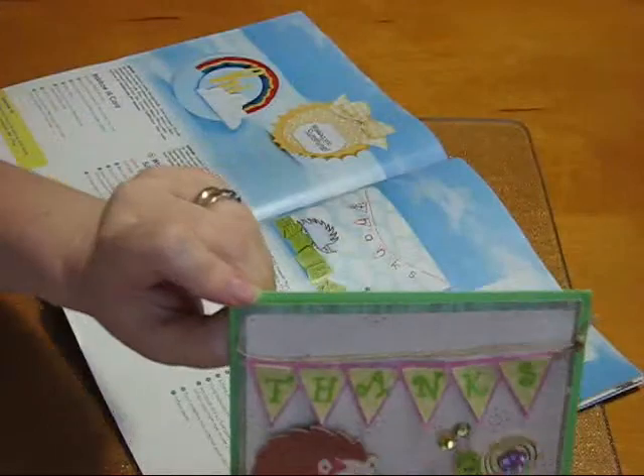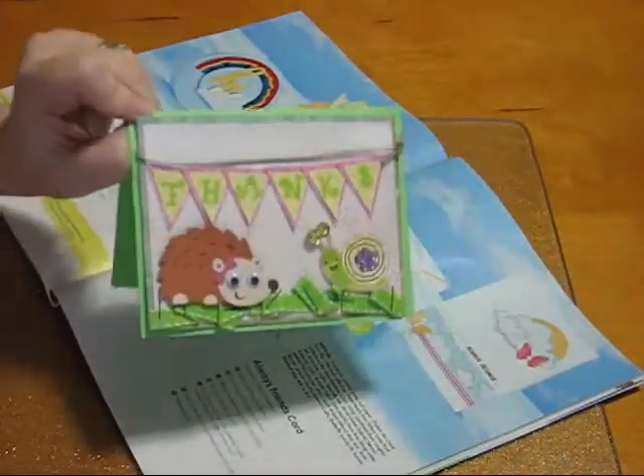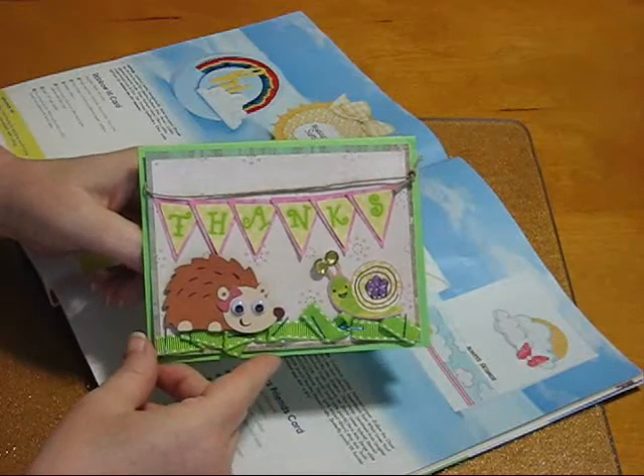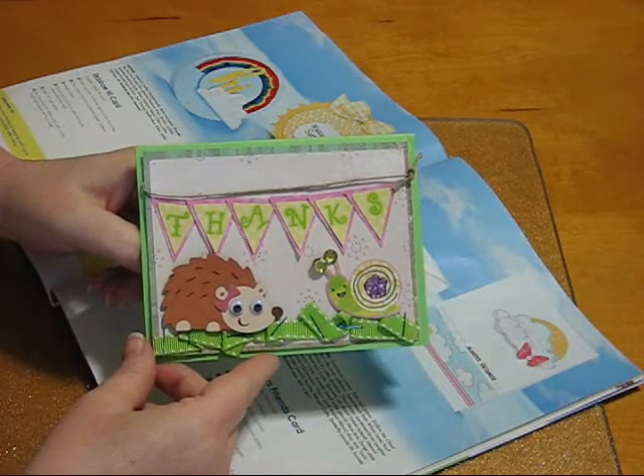It's got a lot of great ideas in it and I'll probably be making some more cards from it. So I hope you guys have a wonderful Wacky Wednesday and I will see you again next time. Bye.